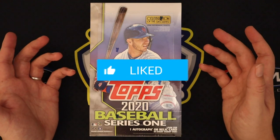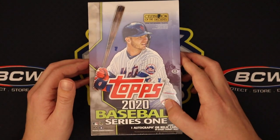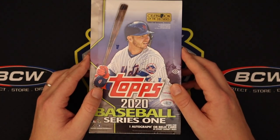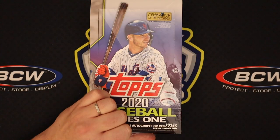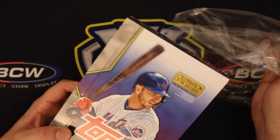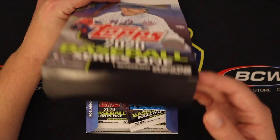Leave a like and subscribe if you enjoy Topps Series 1. It kind of surprised me — I usually don't open much of this at all, but I think the rookie class this year and all the different parallels and short prints make it pretty cool. So let's get into this opening. There's one autograph or relic card in every hobby box, which is the reason I prefer jumbo — in a hobby box it's an auto or a relic, so you're not guaranteed an auto.